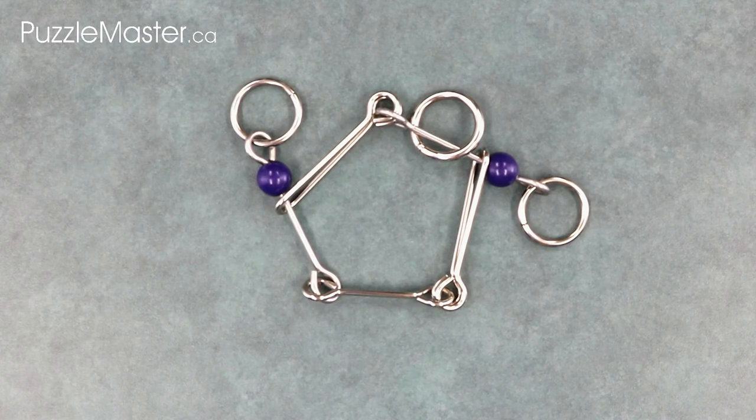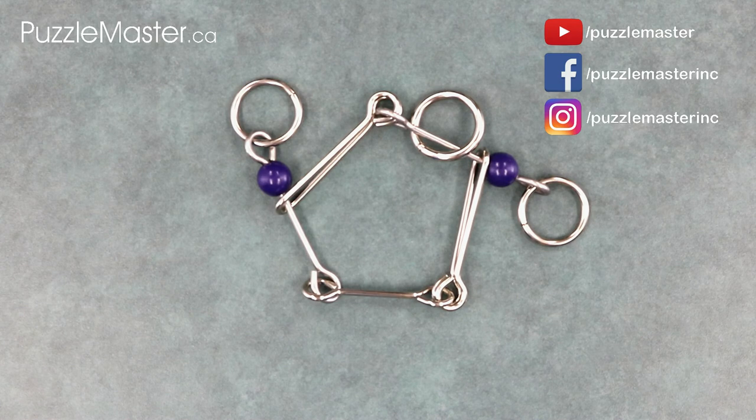Fantastic Five is available at puzzlemaster.ca. That wraps up video two of ten in the Original Ten video series. Make sure to subscribe to our YouTube channel, like us on Facebook, or follow us on Instagram. Thank you for watching and I hope you have a very puzzling week.